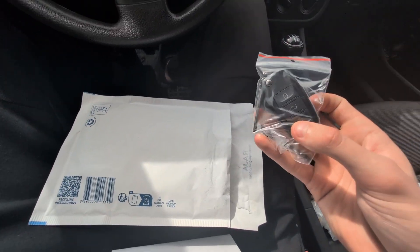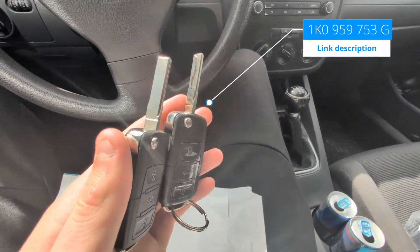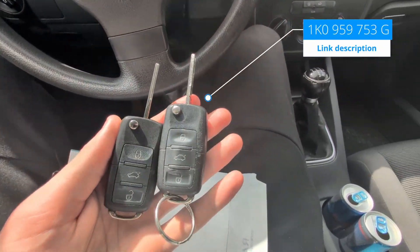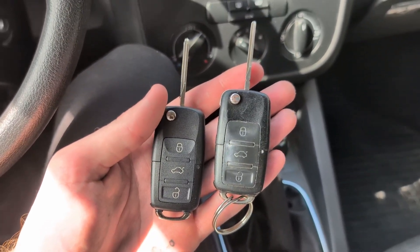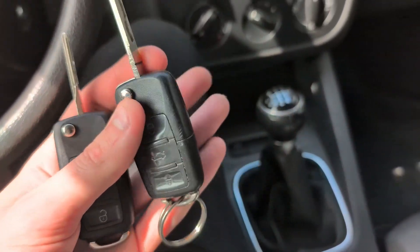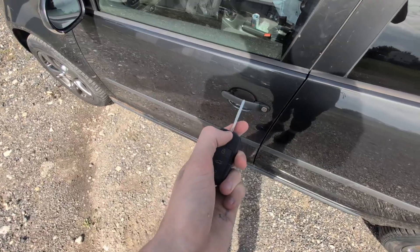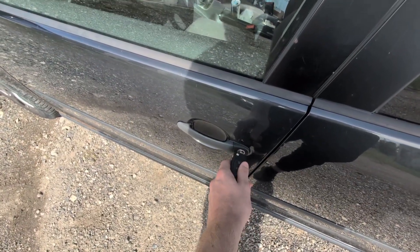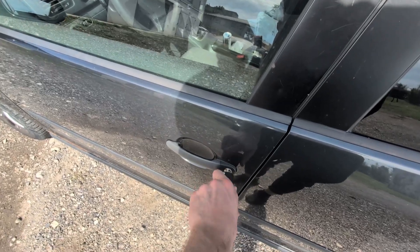This is the blank key. These are both keys — my old and new — so we have to go to a locksmith and have our blade cut as the first step. Now I have my blade cut. It actually cost more than the key itself — just cutting the blade cost me 19 euros. With the blade cut, I can open, unlock, and lock the doors because the blade is already the same.